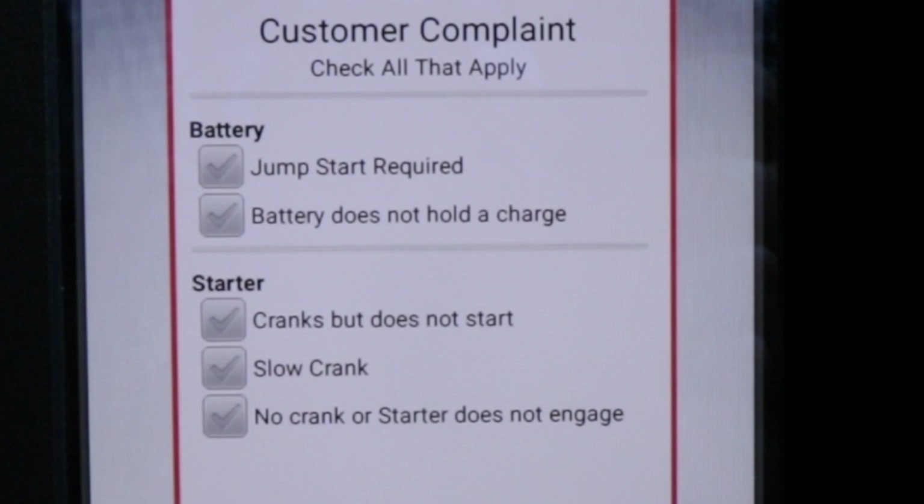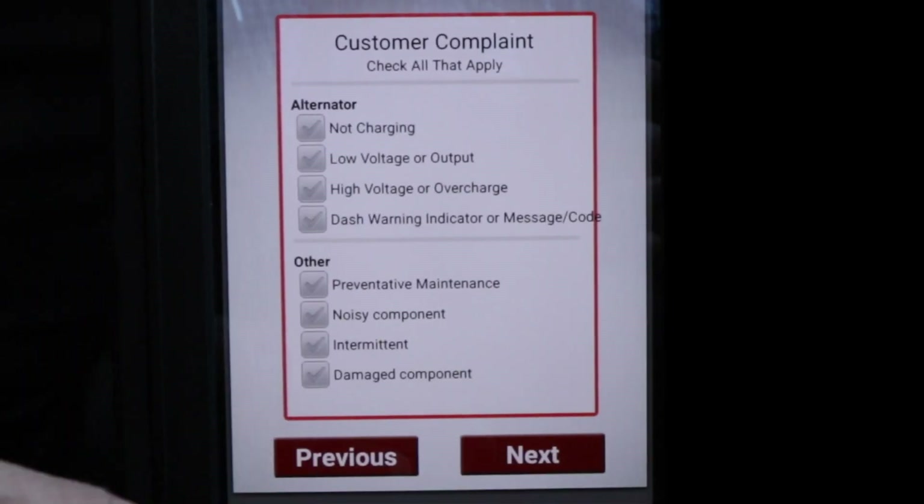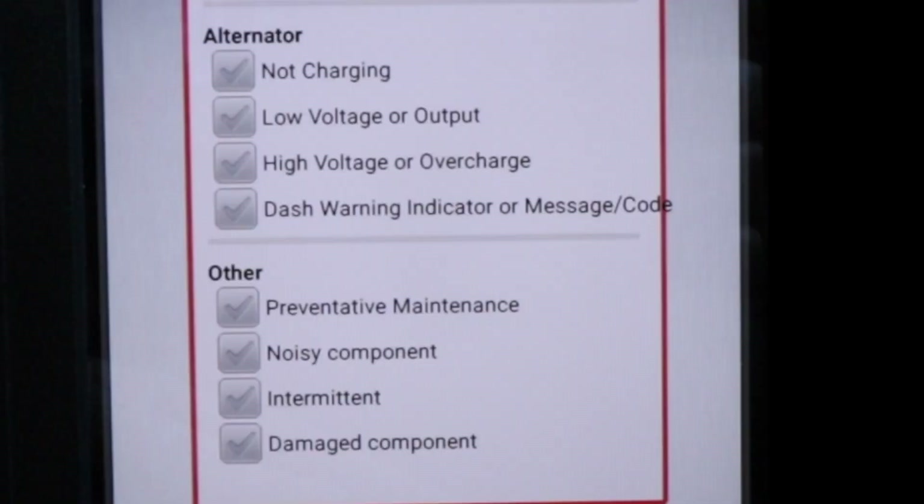We have a couple pages of boilerplate customer complaint check boxes. For example, if the driver says the engine is a slow crank, we can check that check box. This just saves that information with the test — it does not affect how the test is run. The second page has more options for alternator and other complaints, for example, noisy component.